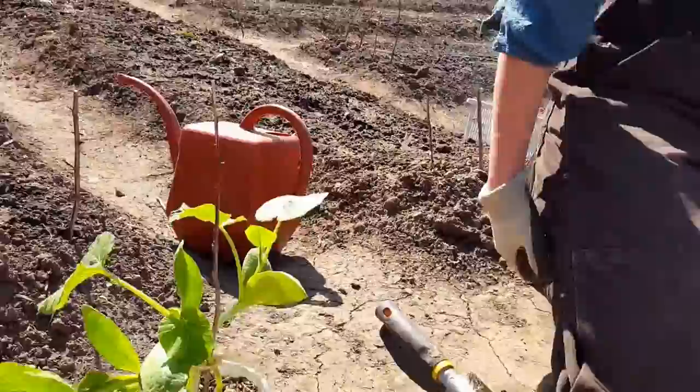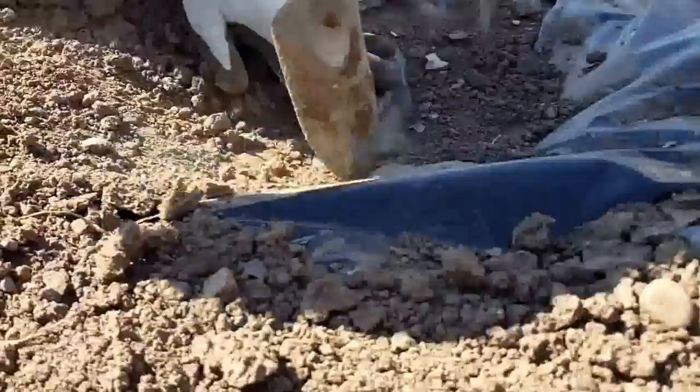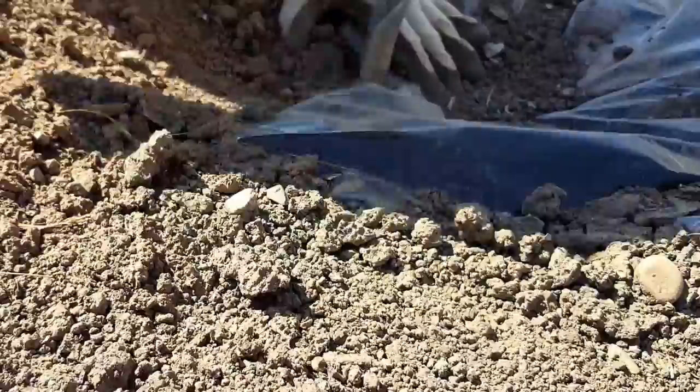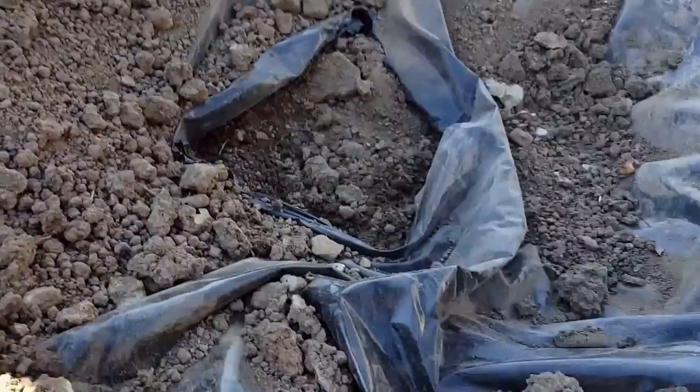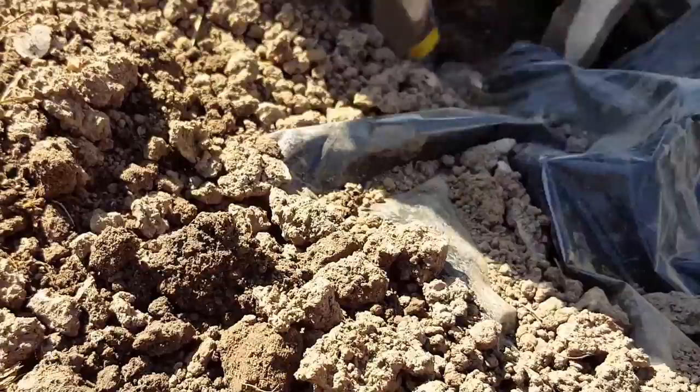I'll put my plant over here — the dirt around here is holding it. I'm going to make a hole here, just punch through and twist and stretch this out to make a hole in the plastic, and then I'm going to dig a pretty good-sized hole.